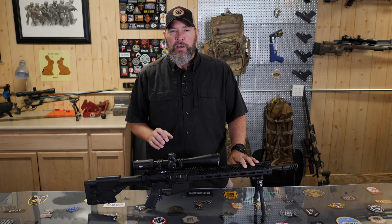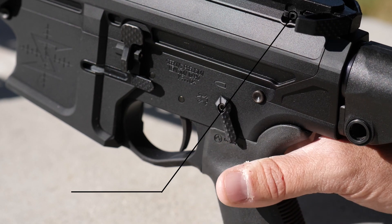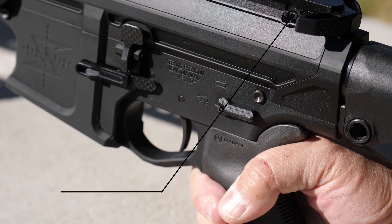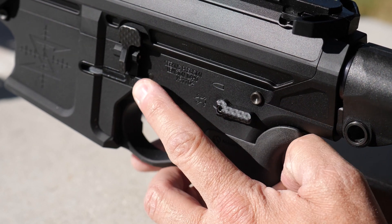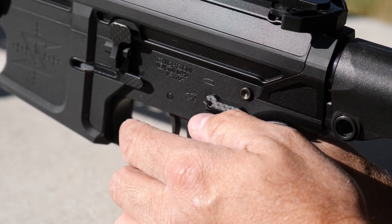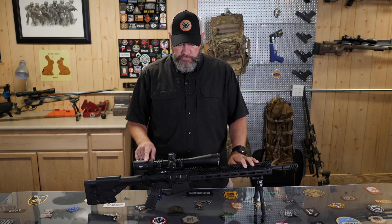Moving forward, we've got ambidextrous controls on all the Seekins SP10s — with one exception: the charging handle, where the catch is still on the left-hand side. The safety selector switch, the mag release, and the bolt release are all ambidextrous on these guns. So left-handers rejoice.